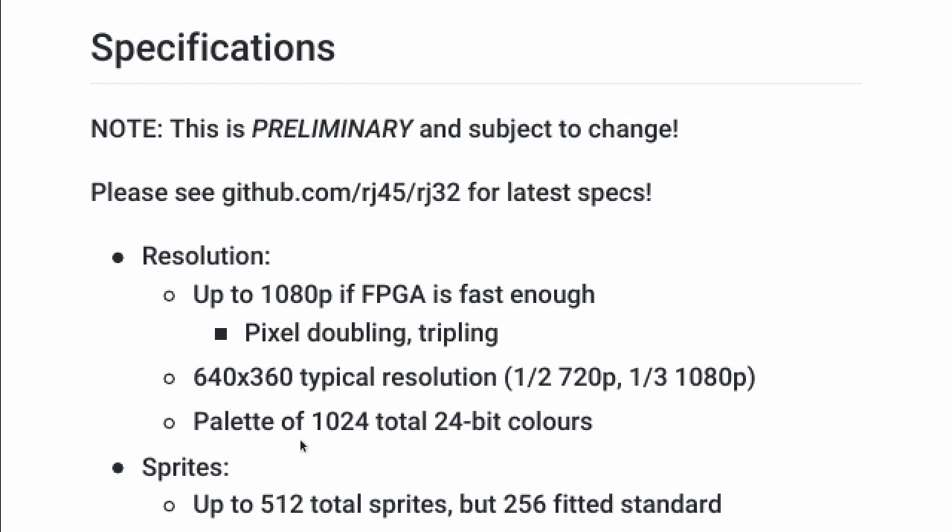There'll be a palette — I'm not sure how to pronounce that word — of 1024 total colors, and they'll be 24-bit colors. This is a little misleading because it's up to 1024 colors on screen at once, but each sprite can only use 512 of those colors, and each tile only 16 of those.